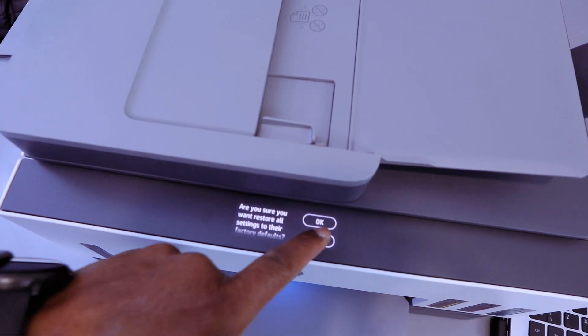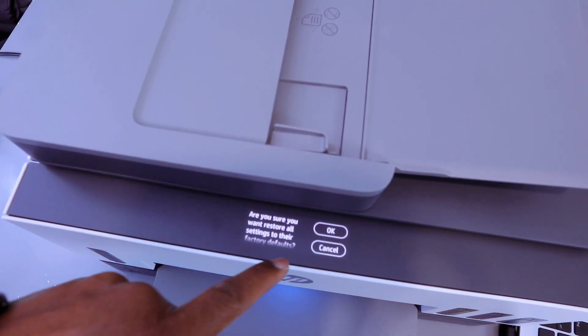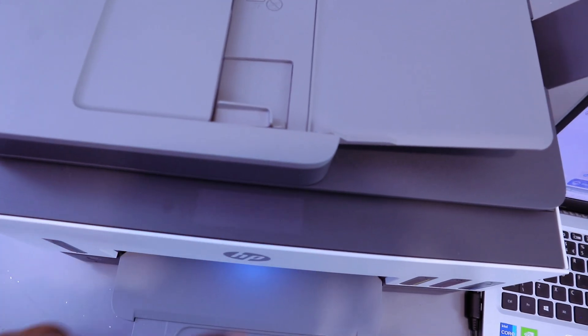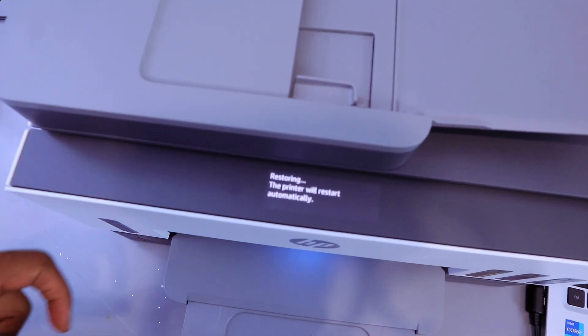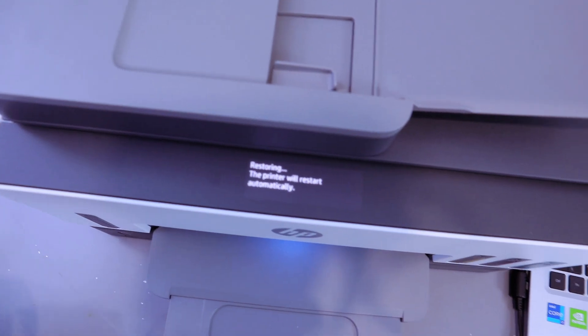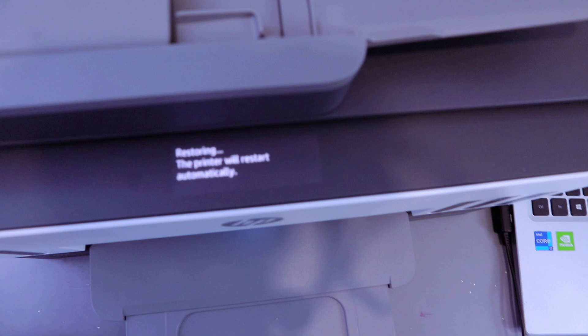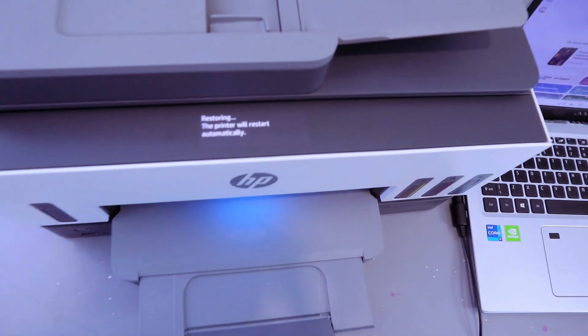Select OK. It will ask: are you sure you want to restore factory default settings? Then select OK. The printer will restart automatically. This is how to reset the printer and restore the factory default settings.